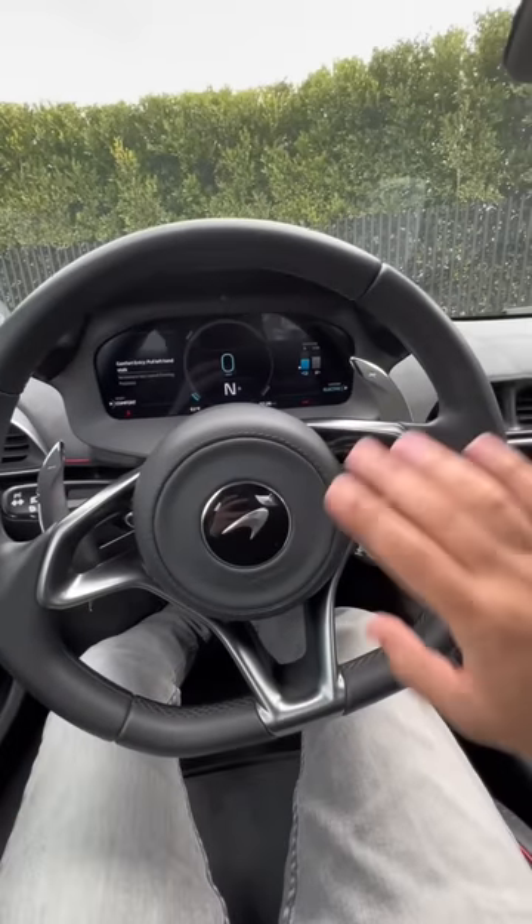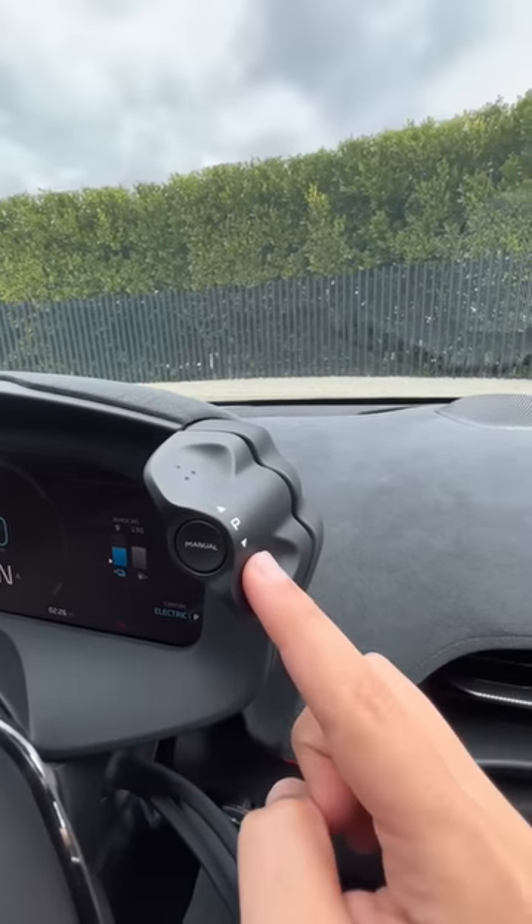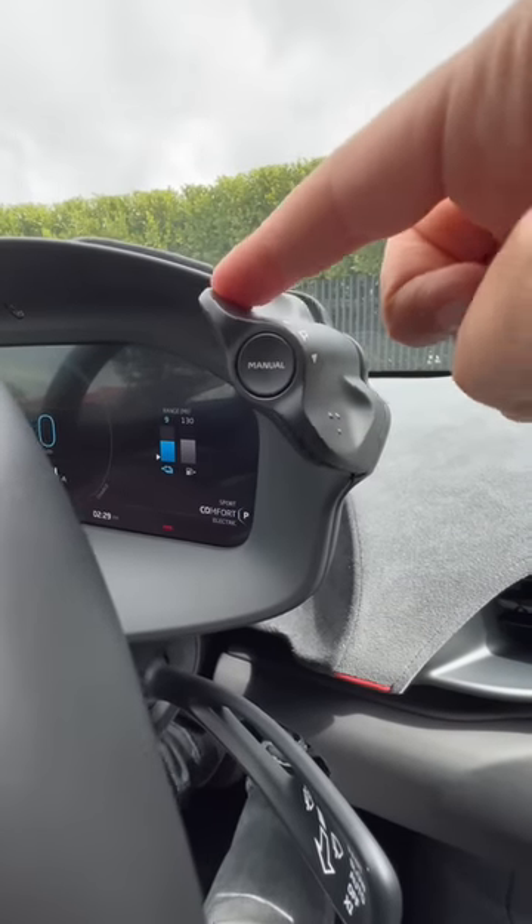This steering wheel has no buttons, but they did put a rocker switch up here marked H, which stands for Handling, and another rocker switch marked P, which stands for Powertrain. In electric mode you can press up on the P switch to go from comfort then to sport.